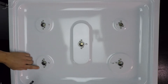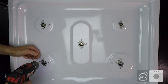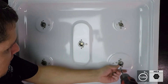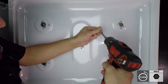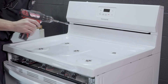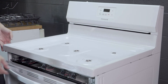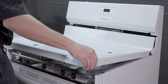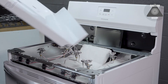Next, we'll remove our seven millimeter bolts that are holding the top panel on. With your seven millimeter bolts removed, you can pull up on your top panel — the top panel will come completely off — and you can set it to the side.